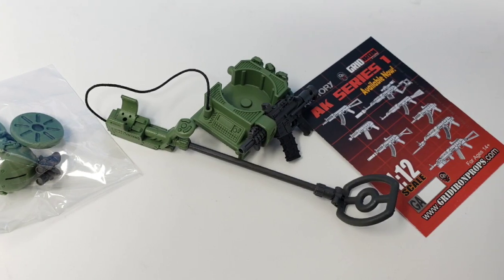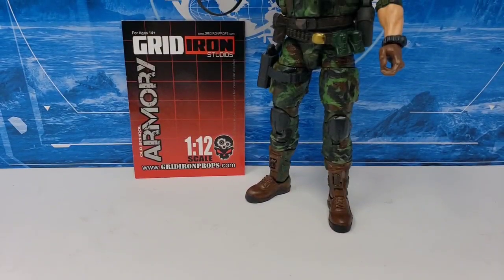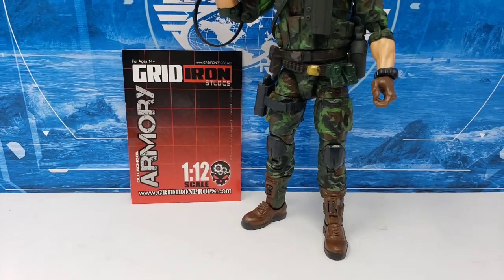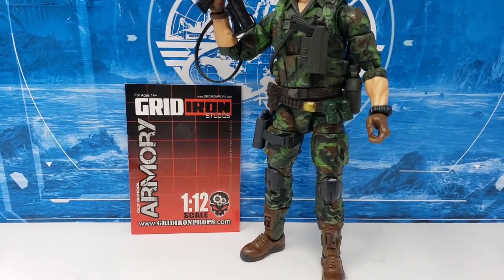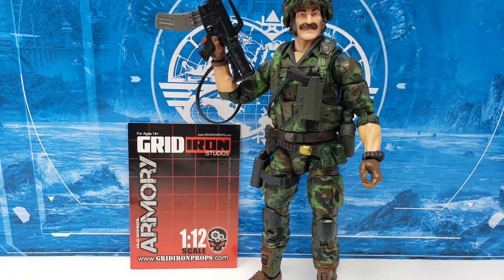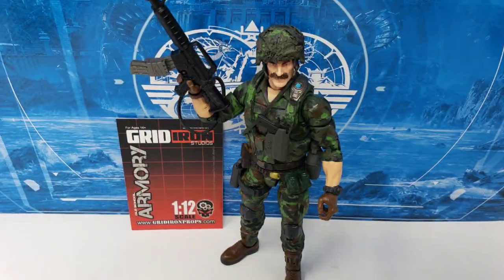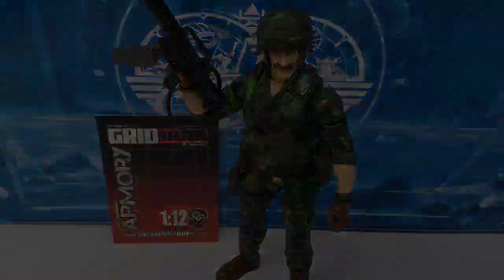I was pleasantly surprised to not only find my order of Gridiron Studios character loadout kits purposed for other figures in this parcel, but to also see some of Ryan's completed handiwork when he included this 6-inch or 1/12th scale classified custom Footloose also as part of the package. And while I am familiar in general with the process of paintwork and modifications, I'll let Dreadnought Ryan give you all of the inside scoop regarding this figure.